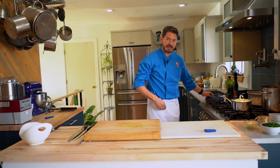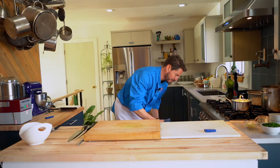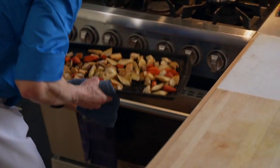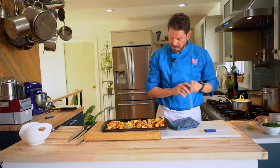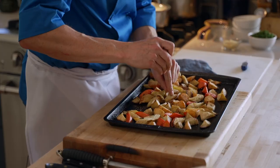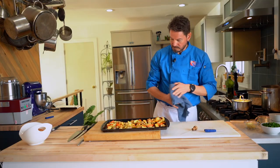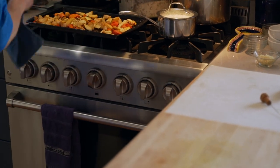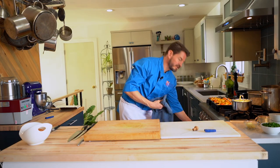I think everything should be done now. The vegetables were calling to me — they were screaming they were done. So we'll take a look. You can see how easily they all press through with the cake tester now, so those are done. We can toss them one more time and get them in a bowl for presentation. I think our chicken friends are done as well.